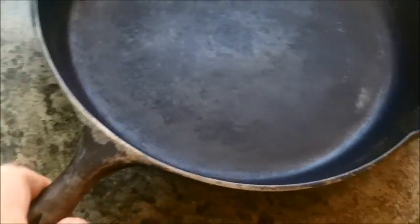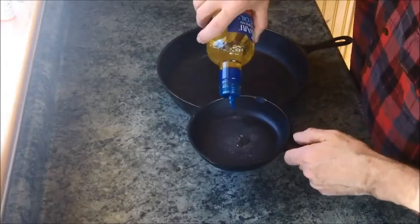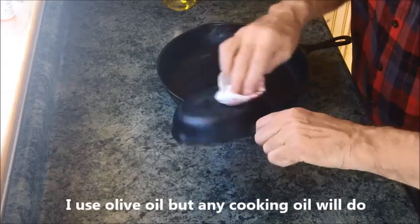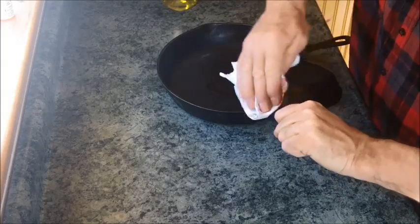It certainly didn't ruin the pan, but it could use a little TLC, so we'll use this one as a good example and get a nice seasoning redone on it. This little pan here is in pretty decent shape but could use a little seasoning as well. This one has a beautiful seasoning — nice and even all the way throughout, no light and dark patches. We'll use these two for today's example. I'm simply going to give them a little oil and work it in, on the outside as well — just a very light coating, you can do the handle if you want.